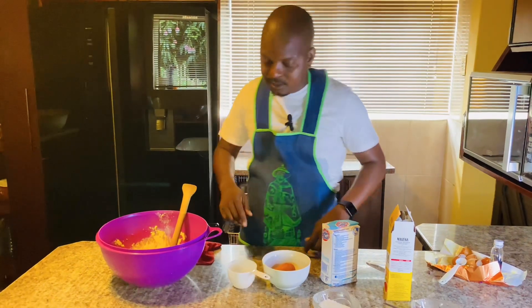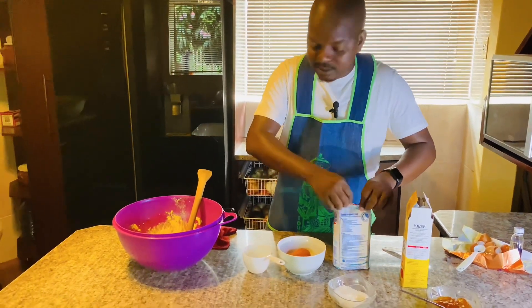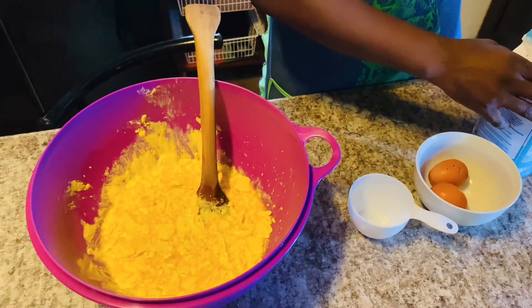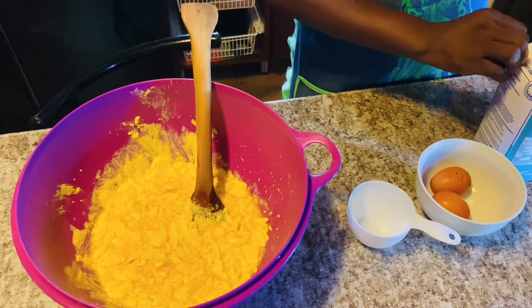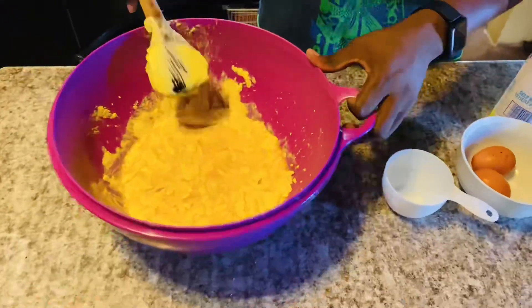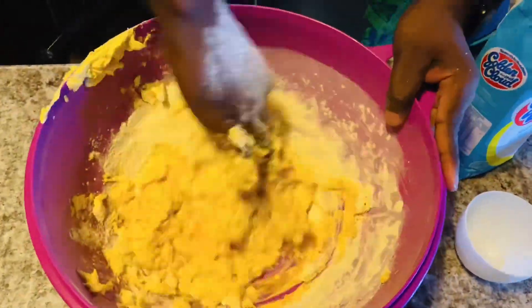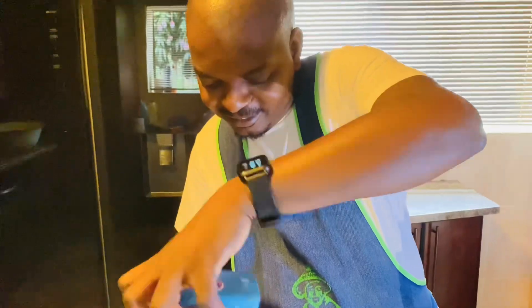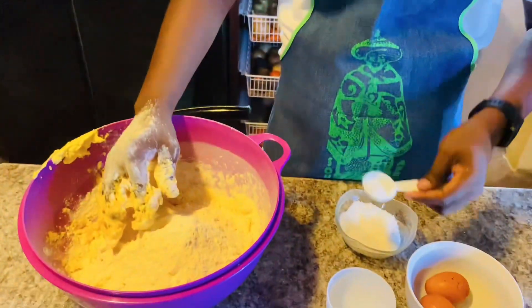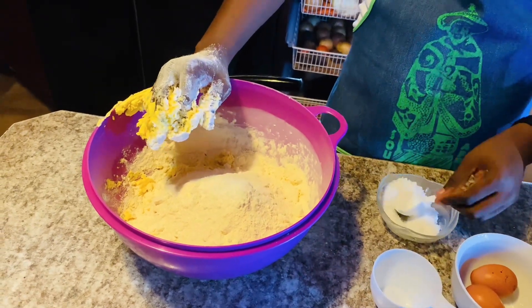Now I'm going to add flour and start using my hands to mix, to simplify things and make it quicker — because time is money. Now I'm going to put in coconut. If I can just get five of these I'll be happy.